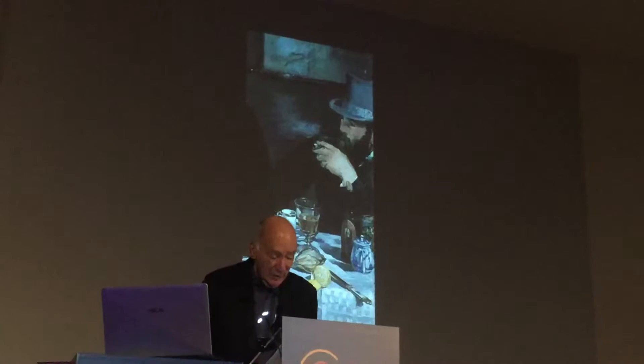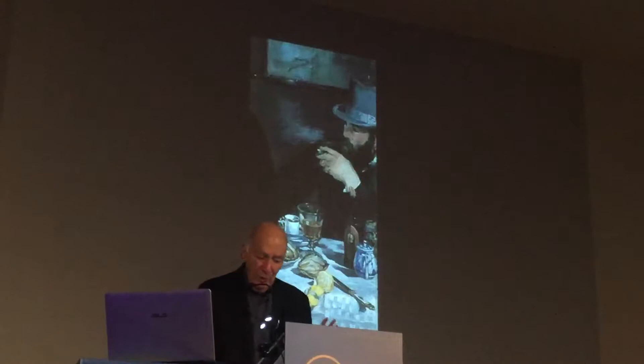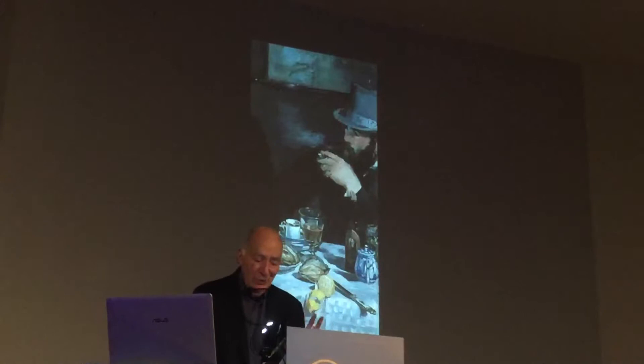Granted, this is a small and marginal detail, but it's clearly deliberate on Manet's part, and once it's noticed, once it's allowed a semi-pictorial weight, it becomes impossible to ignore.